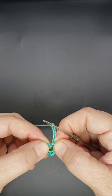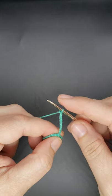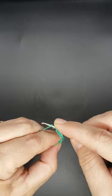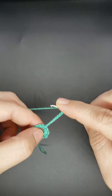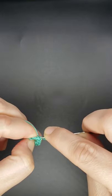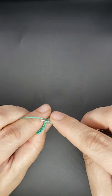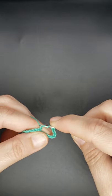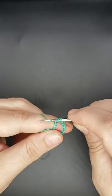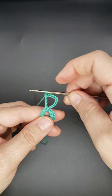Working down into the same stitch, you're going to work a quadruple stitch. It's like a treble but one more wrap — so you wrap your hook three times. Go down into the stitch, yarn over, pull back through, and draw through, so you end up with five loops on your hook. Then yarn over and pull through two repeatedly until one loop remains: yarn over through two, yarn over through two, yarn over through two, yarn over through two. The top will look like this.